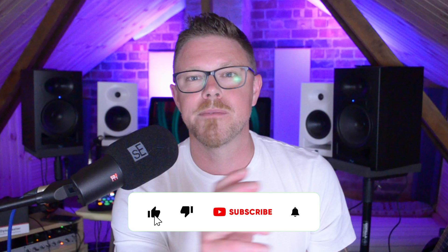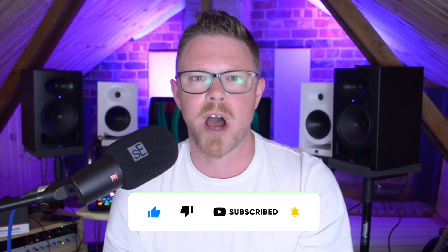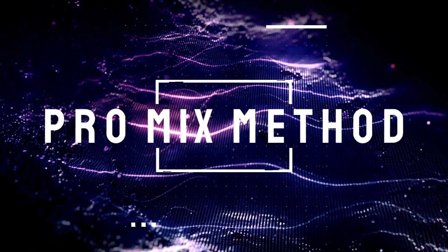Just interrupting this video for a moment — if you are enjoying this content, please do like and subscribe to support the channel. I also want to let you know about my free Pro Mix Method course. If you're finding yourself getting frustrated by the mix results from your home studio, this is the course for you. You'll find the link below this video. It's 100% free.